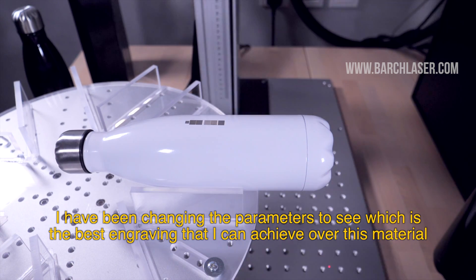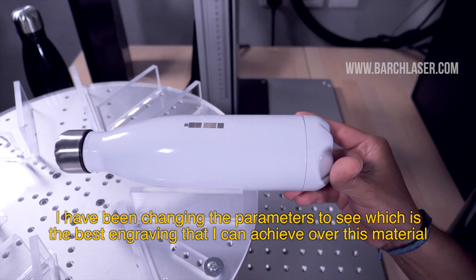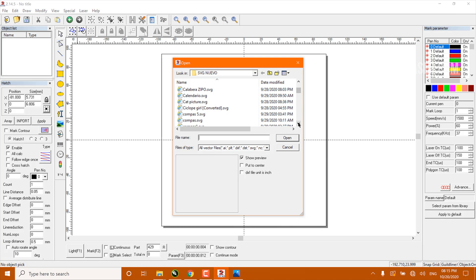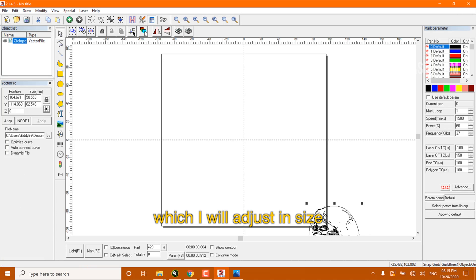I have been changing the parameters to see which is the best engraving I can achieve over this material. Once I set my engraving parameters, I can import the engraving vector. For this example, it will be this cyclops design, which I will adjust in size.